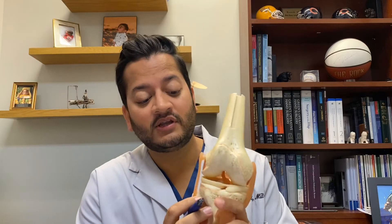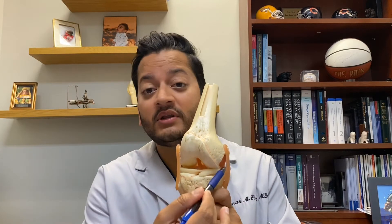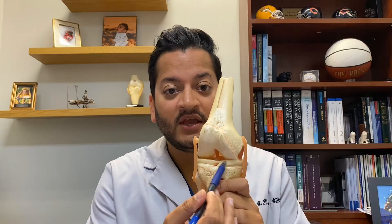Meniscus tears are not uncommon in general. The meniscus is a cushion that exists between the bones of the knee. There are actually two menisci per knee — one on the outside called the lateral meniscus and one on the inside called the medial meniscus. The medial meniscus is typically more likely to tear.